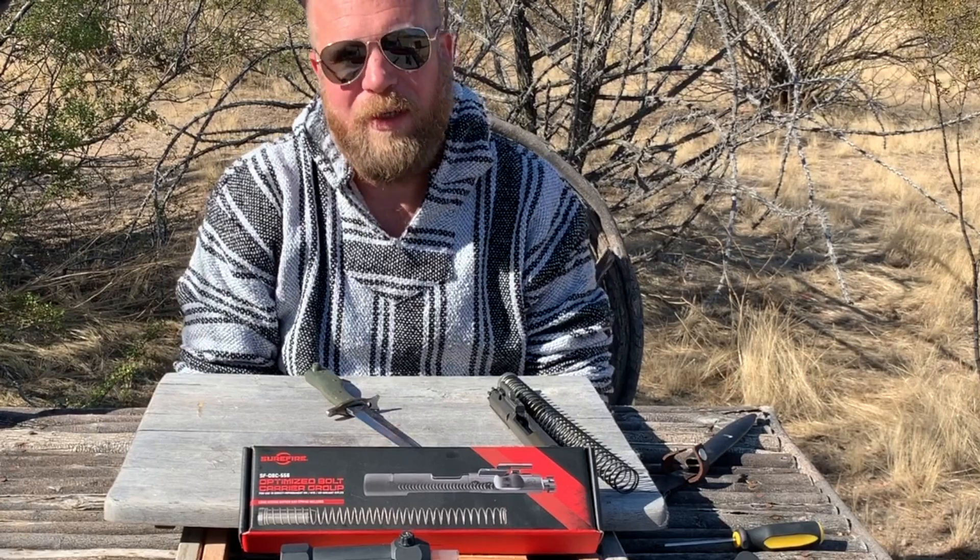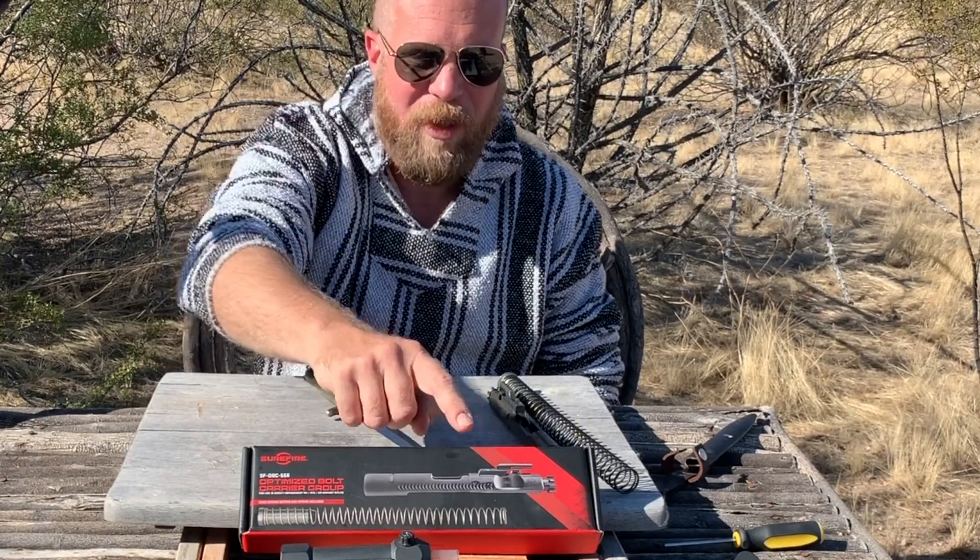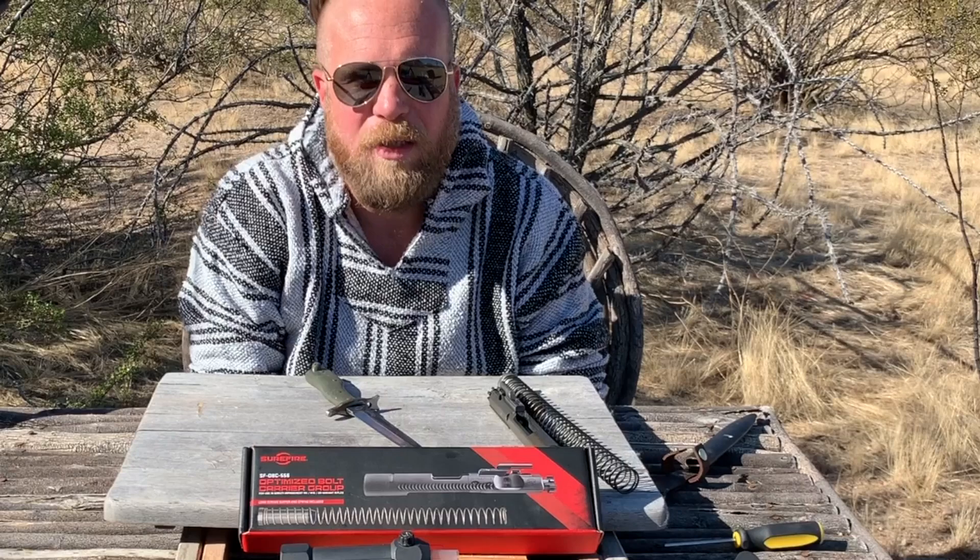Thank you for tuning in to another episode of InRange. I'm here today to bring you some information about the Surefire Enhanced Bolt Carrier Group for the AR-15 series of rifles.